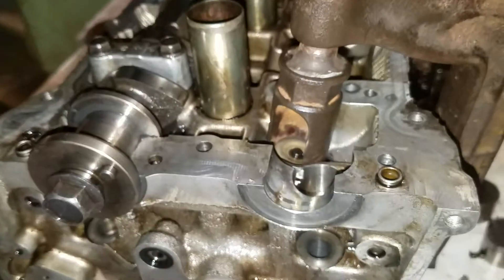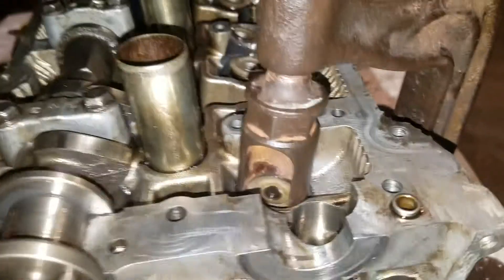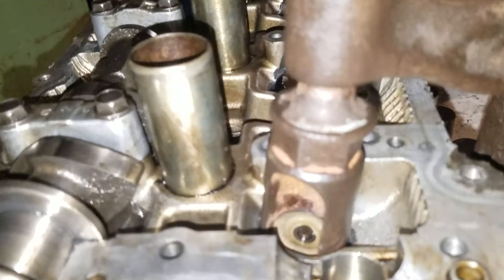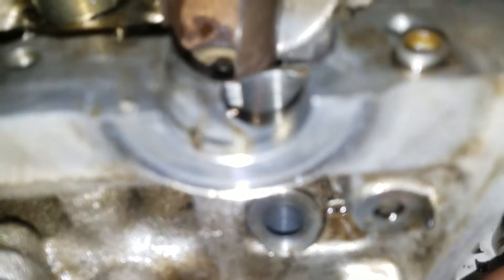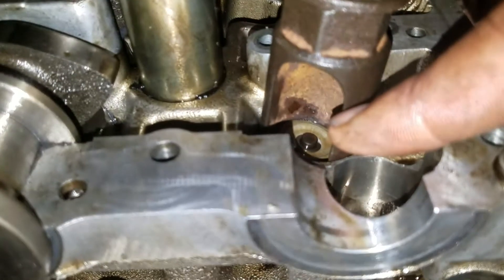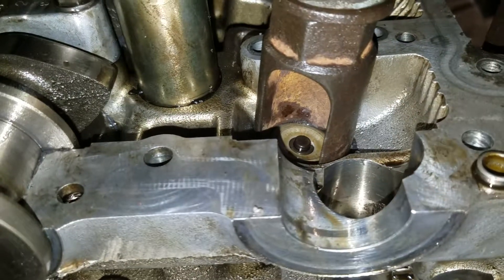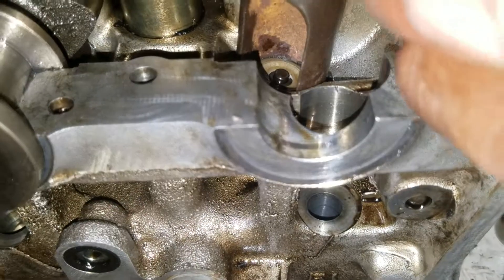So I won't damage the valve, I just slowly turn the clamp and it pushes down on the spring. The side part of the C-clamp holds the valve up, and I'm able to get these very small clips out with a magnet.